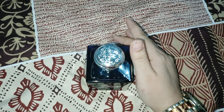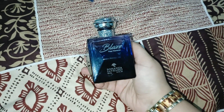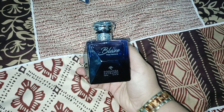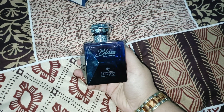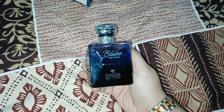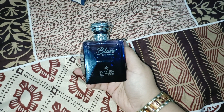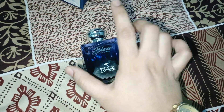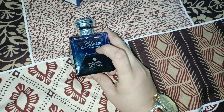Sandalwood and rose — this fragrance is a men's perfume. If you are a perfume lover, girls can apply it too, there is no problem. But if you want to give a men's perfume as a gift, I recommend this perfume very much.